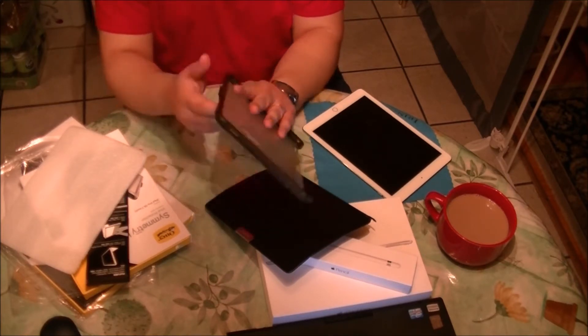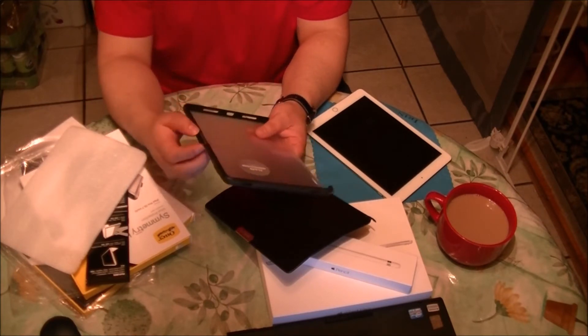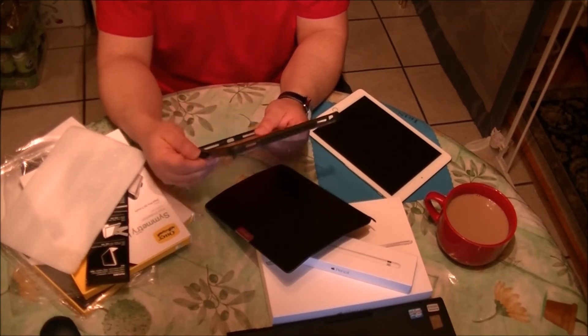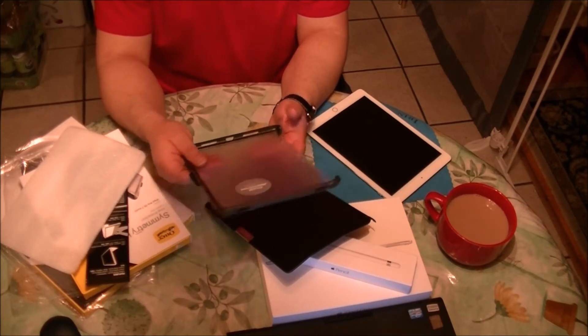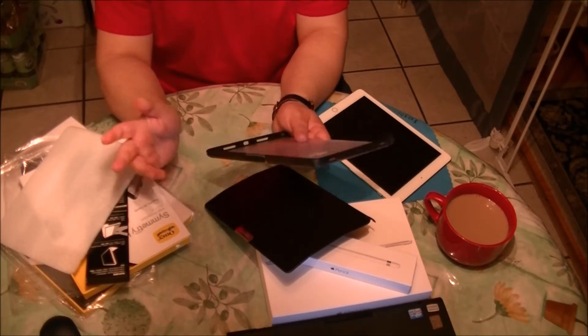And there's a holder over here for your Apple Pencil, which is something really useful because the Apple Pencil is a very costly accessory and you surely don't want to lose it.